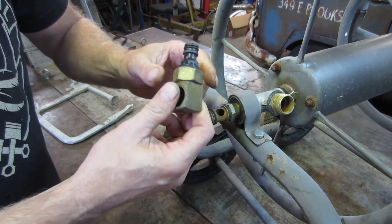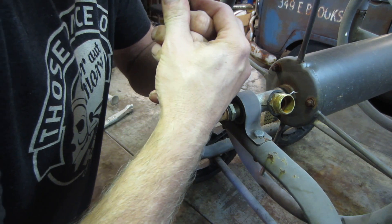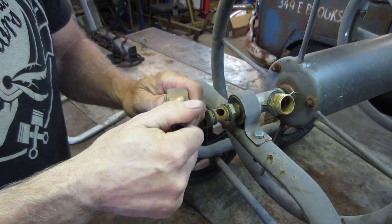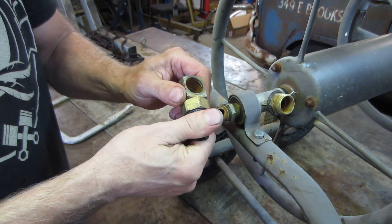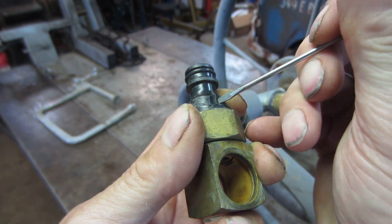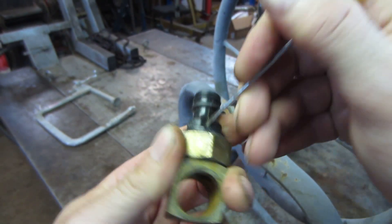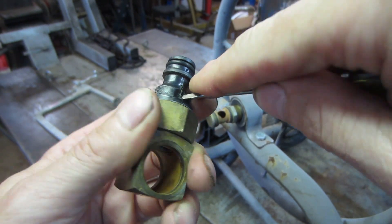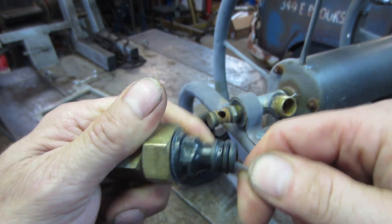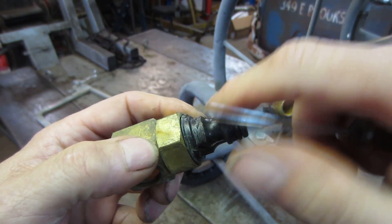Could even be leaking here. Let me double-thumb it — yep, it's leaking over there. We're still gonna change the o-rings though. I think that crack might have something to do with it — that might be a leak. You can feel it on the inside too.